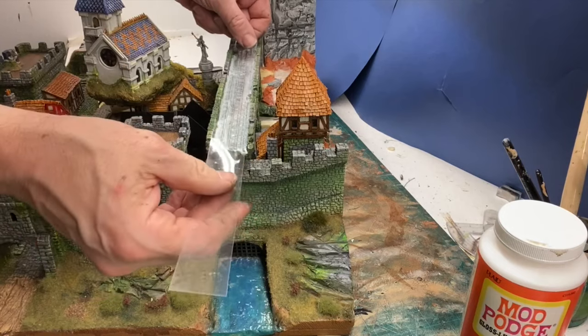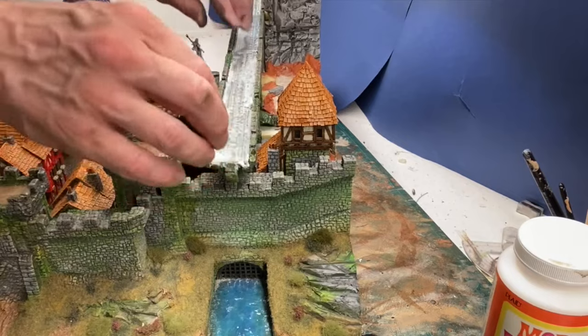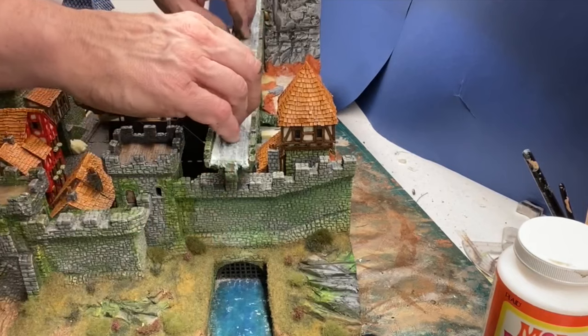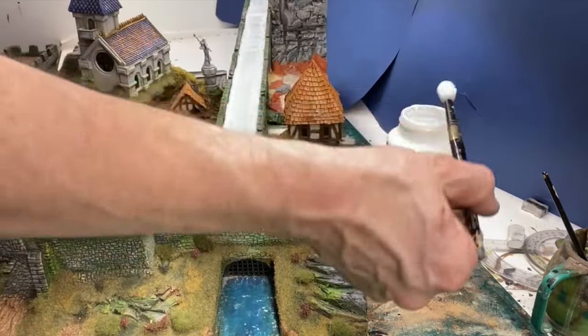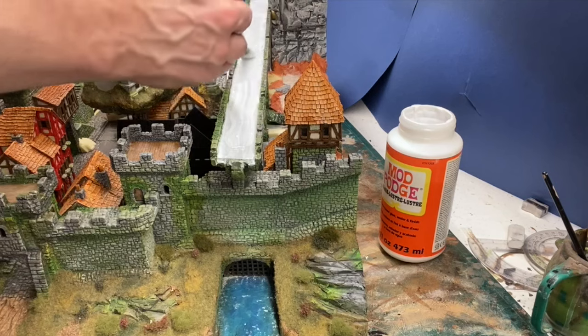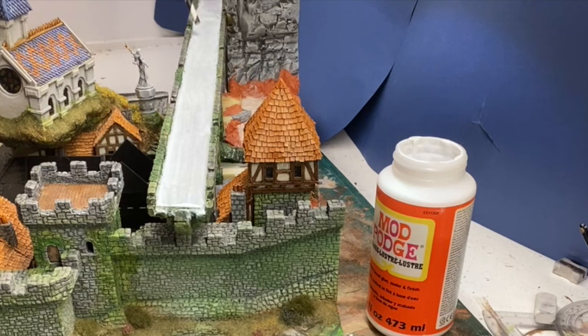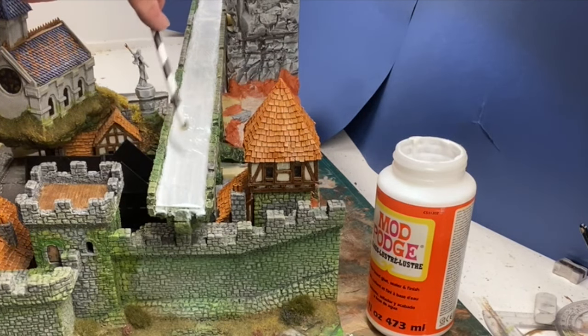Now this is thick acetate sheet. I've cut it to the same width as the aqueduct and I'm laying it in straight over the wet Mod Podge, then applying more Mod Podge — this time waving and rippling it with the brush. Now I'm blowing across the surface with a straw. Try not to blow too hard as I don't want waves going up the sides of the aqueduct.